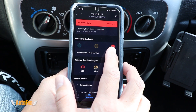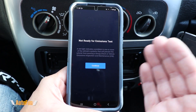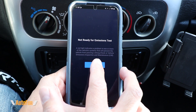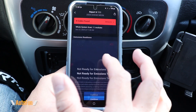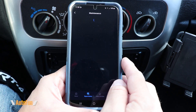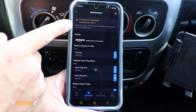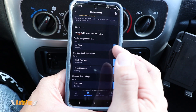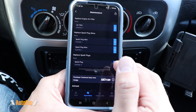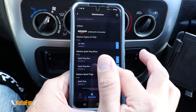Going back to the main menu, the next section is emissions readiness. The app has a lot of pop-ups that tell you what everything is — in this case it detected that it's not ready for an emissions test. Scrolling down to maintenance items, it tells us there are seven items due, the estimated cost for them, and a breakdown of the items. There is also a shortcut to purchase those items so the app finds the right part for you.